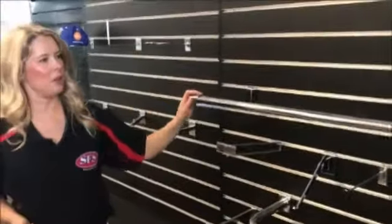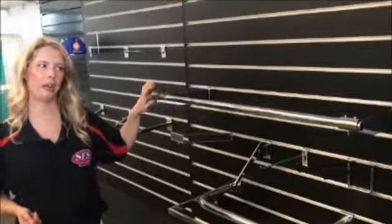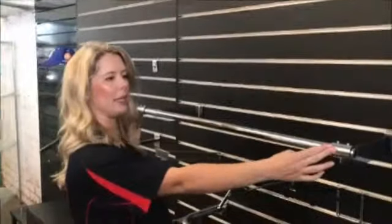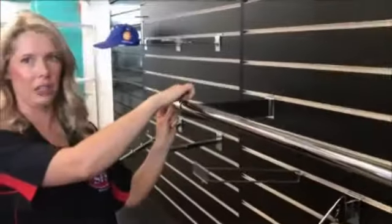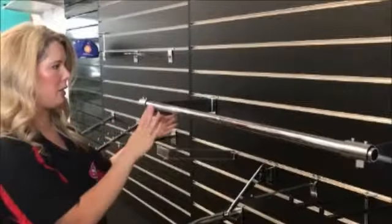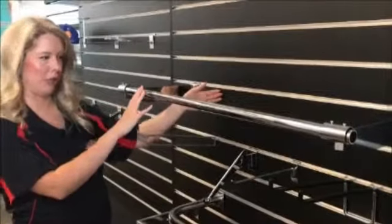Moving over here we've got a few different options for hanging rails as well. This horizontal rail is a really good one. The pipe fits through the middle with two brackets and you just secure it with screws. It's great for any kind of horizontal hanging and it's got a nice width away from the slat wall to make sure you can hang larger items.